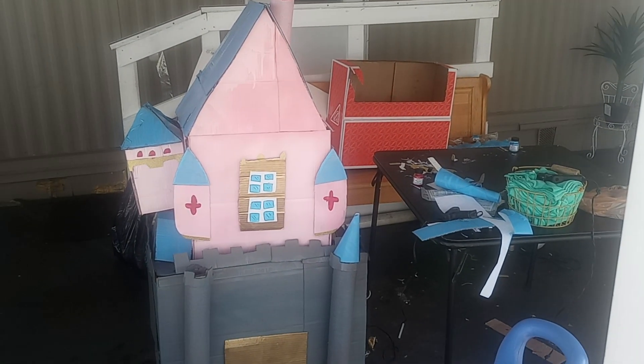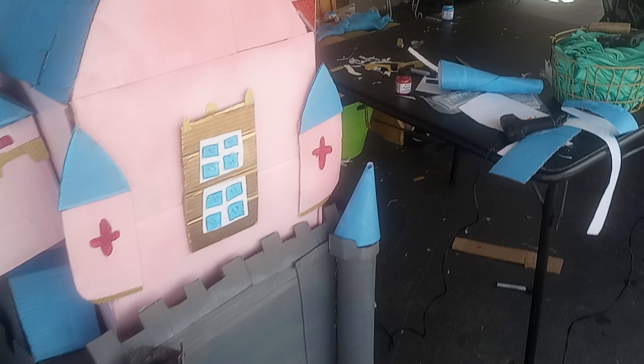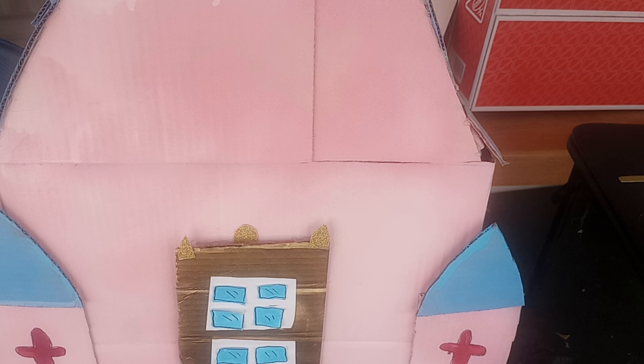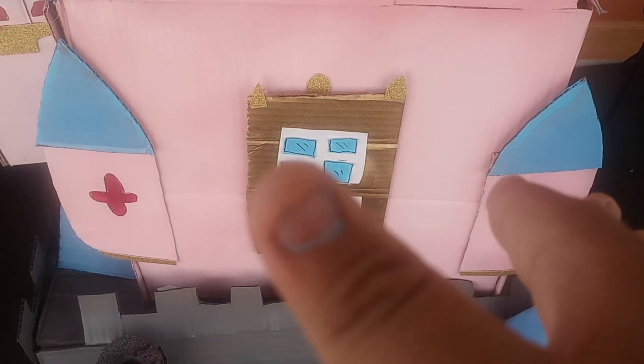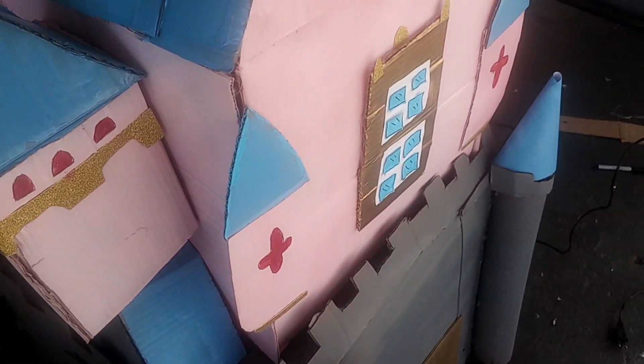Hey guys, this is my Disneyland project one. It's not finished yet and I just completed it after like four and a half days. This is mostly full of cardboard — it is not easy to do, actually. There's a lot of taping, a lot of gluing, and a lot of painting. There's literally some paint on my nails, kind of blue. I got it on my knees too. I stepped on something. This is not easy — you could get paint everywhere: your hand, your knee, everywhere.